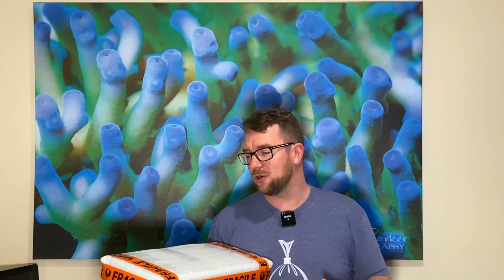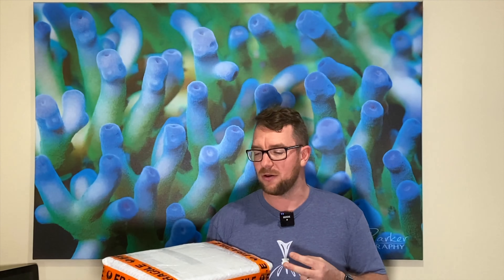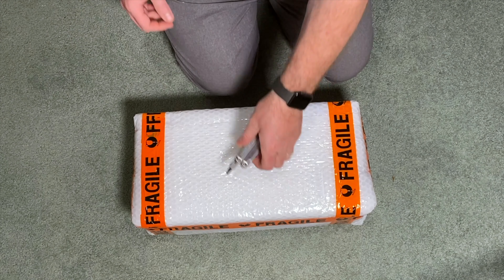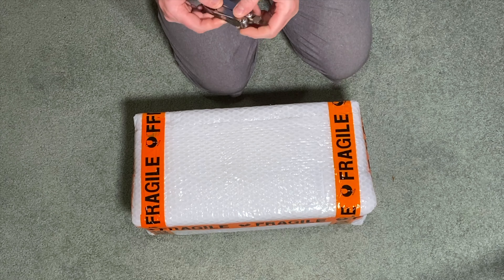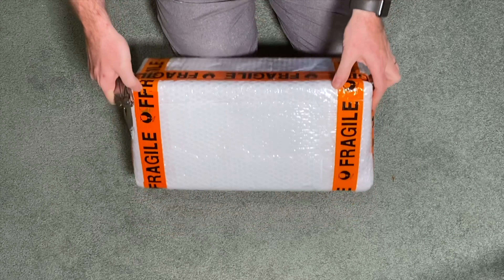I figured I'd do an unboxing and show you what we get with the shadow overflow. This is the V2 16-inch version. I'll open it up and show you what we got. I'll break out the trusty Leatherman and rip this unit open. I picked this up from an Australian retailer — a huge shout out to 100% ReefSafe.